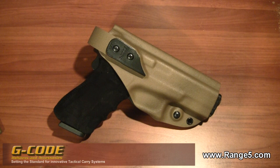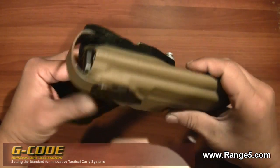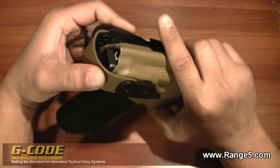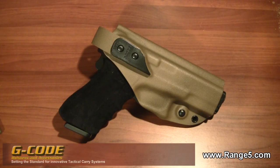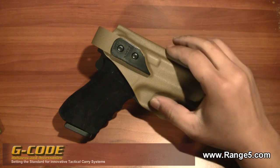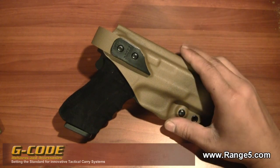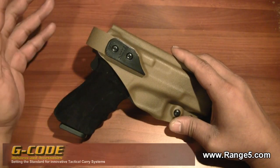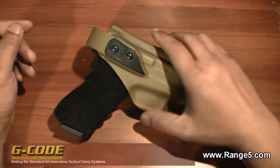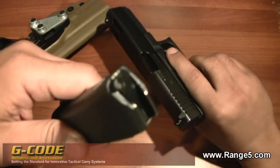This particular model is an all-kydex body — even the strap here is made of kydex. This may look like a level 3 holster but I consider it a level 2 holster, meaning the tension of the holster itself is adjustable — that's one form of retention — and the strap is a second form.